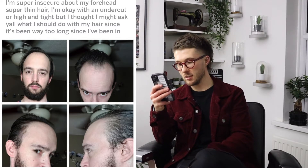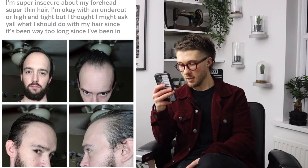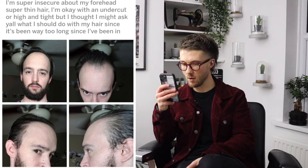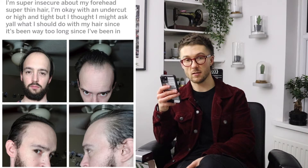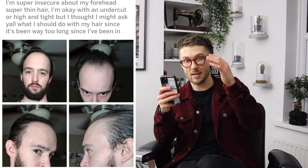Now obviously you can see from the four photos that we've got here that the gentleman is slicking the hair way back. You've got it fairly long through the sides, it looks like it's grown out a little bit, it's a bit wispy around the ears. The forehead is sitting quite exposed at the moment.